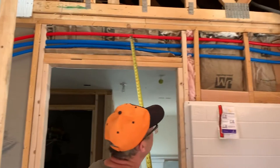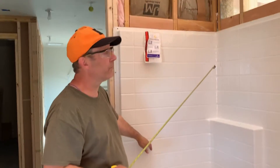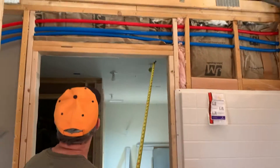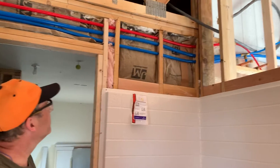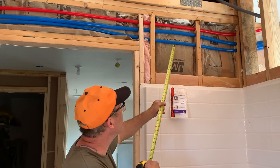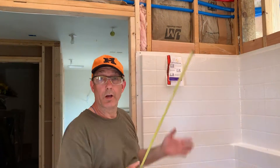Me and my son went ahead and put R13 in behind the shower tub and so forth. If you look right here, we put R13. There's R11 and R13 insulation that can go into a 2x4 wall cavity. We chose R13. But you can see these pipes that are run right here — we had to squish it underneath the pipes. When you compress insulation, you don't get the full R-value out of it. So that's the best we could do.